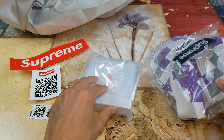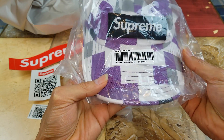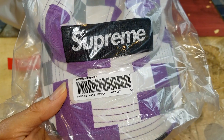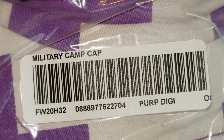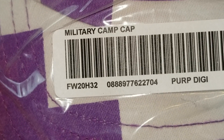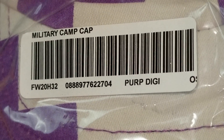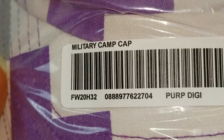Hopefully my hands aren't dirty. Anyway, let's check out this camo digi cap. It says 'military camp cap' and you got the black box logo on the front. This is Fall Winter 2020, H32, and then there's a barcode number. Purple digi — and it's an OS on right here.